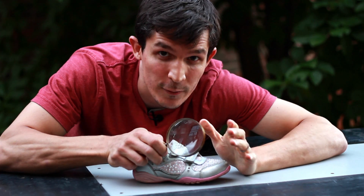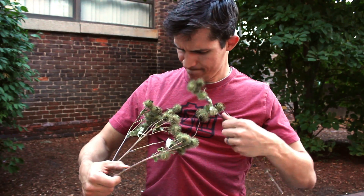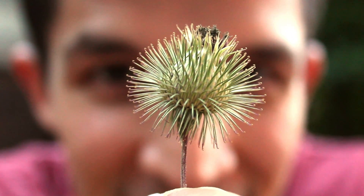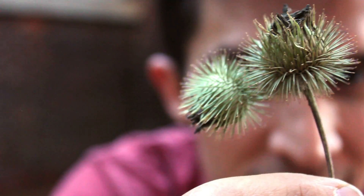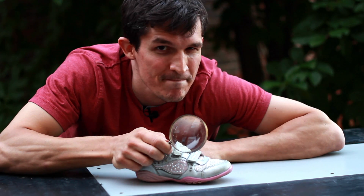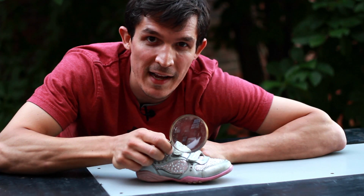Now the inventor of hook and loop actually came up with the idea after he noticed little burrs, or tiny seeds, stuck to his dog's fur. When he looked at them up close, he saw the seeds had tiny hooks on them that would get caught in fuzzy things that were looped together, like his dog's fur. He thought, maybe I can use that same fastening method to fasten things together on purpose in a useful way.